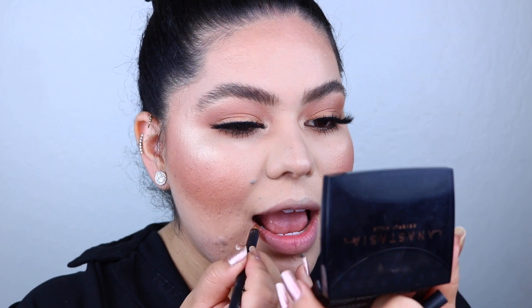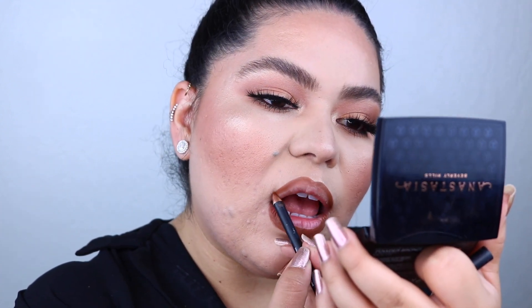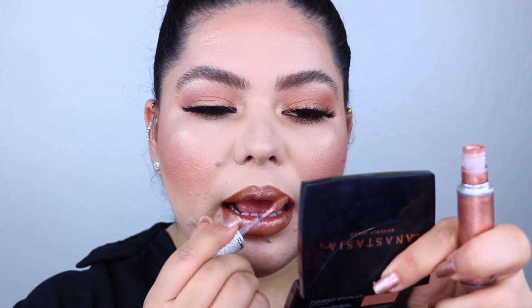For the lips I'm using this lip pencil by Morphe in the shade Bite Me — it's a nice browny color, just lining my lips a little bit. Then I'm using the Bling Thing Liquid Lip Topper by MAC in the shade Deliciously Disruptive. We're finishing off the look with a little bit of setting spray. That is the end of the video — I hope you enjoyed this look! Don't forget to give the video a thumbs up if you loved it, subscribe if you haven't already, and I will see you in my next video, bye!